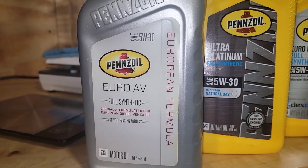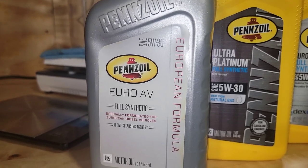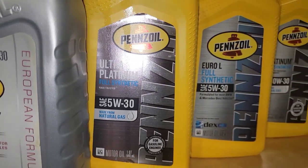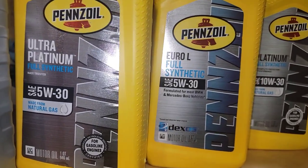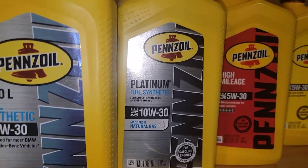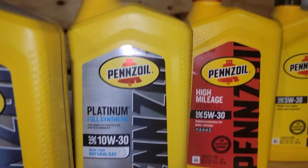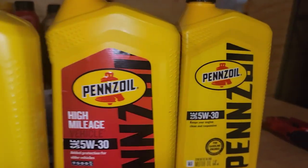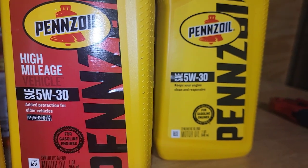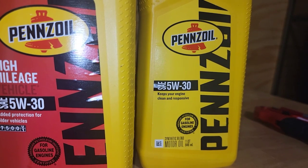Some of you asked what Pennzoil lineup I have coming up. The oil testing I'm going to be sending off is this here: the Euro AV, the Ultra Platinum — we already have the Ultra Platinum out — the Euro L Platinum full synthetic. I couldn't get the 5W30 so I got 10W30, the high mileage, synthetic blend, and then 5W30 synthetic blend regular.